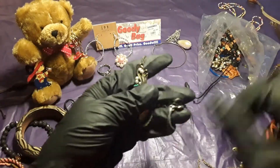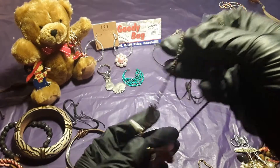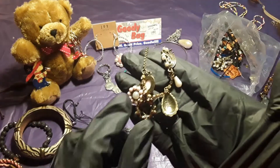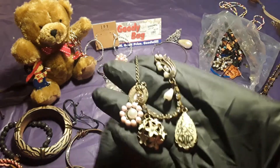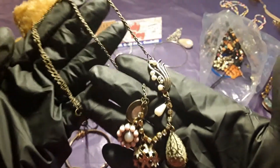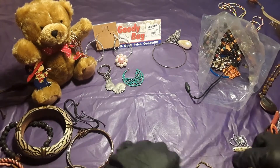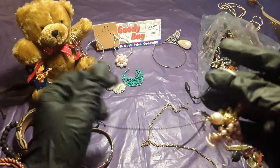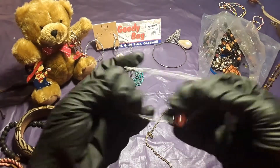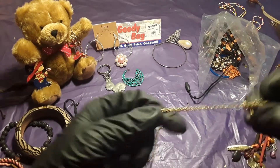This is another necklace — what do we have here? Another necklace which is very pretty. Very pretty — I don't know if this is a lot — oh, those are flowers. Another necklace. There goes a bracelet. Another rabbit. And a chain — just a single chain.